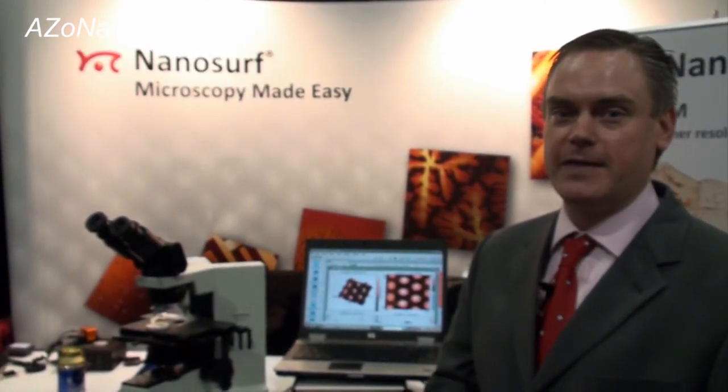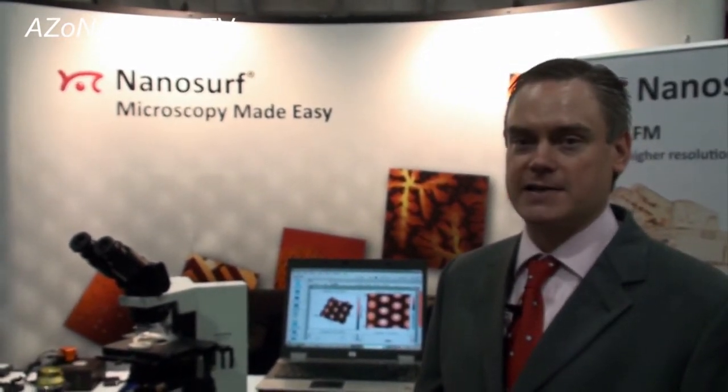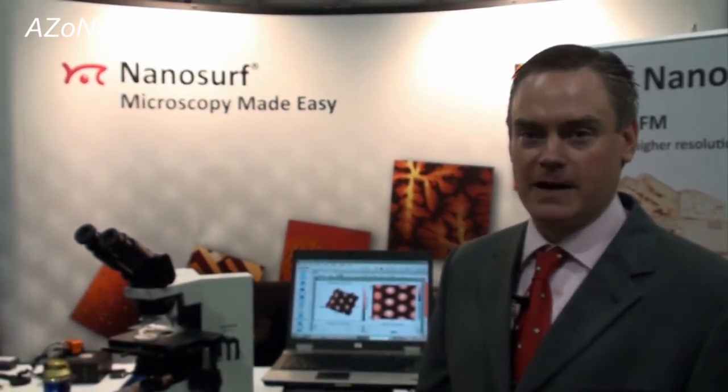Today I'd like to introduce Nanosurf's new Lens AFM. This is a system developed by Nanosurf recently that is designed to stay in line with Nanosurf's tradition of ease of use, affordability, and modularity. This system is targeted towards people that are currently using optical techniques, optical microscopes, or optical profilers, where they might want to combine AFM capability with those systems. The Lens AFM is configured so that it easily integrates with a standard upright microscope or many commercial optical profilers that are available.